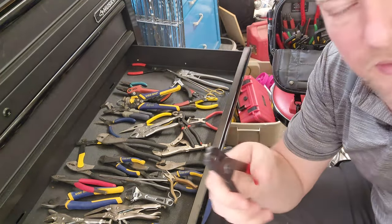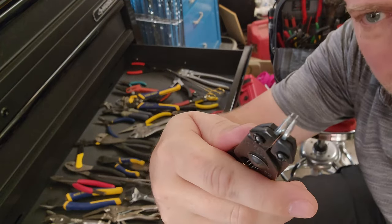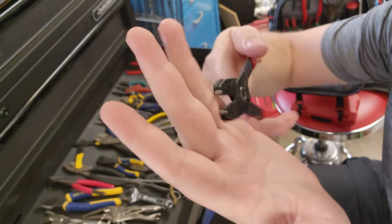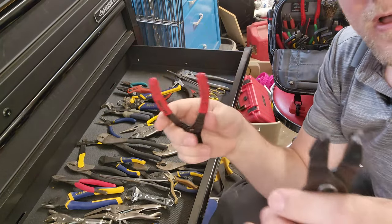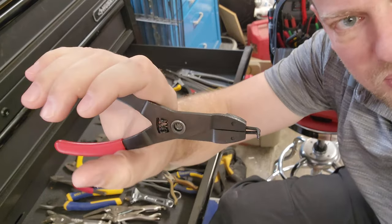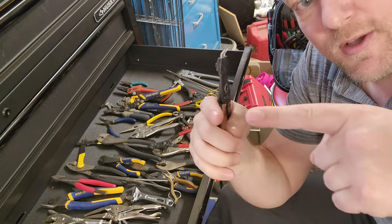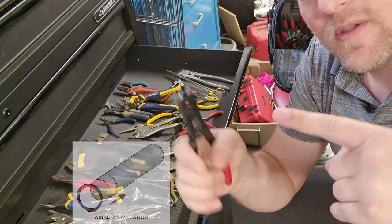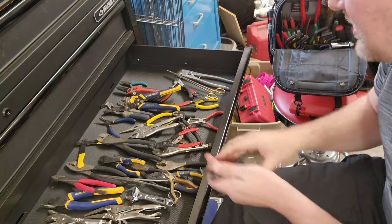As you gain experience you're going to need these — e-clip pliers. You can see they have replaceable points in different styles, and there are internal and external versions. Internal e-clip pliers squish the ring towards the middle; external ones widen the ring towards the outside. You'll use these any time you have a stainless steel rod with a washer and a retaining e-clip — it's a very common thing in medical equipment.